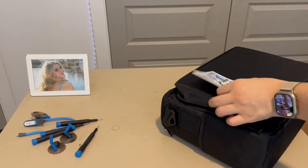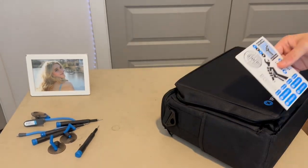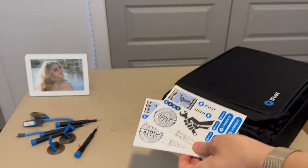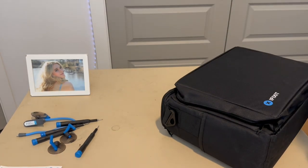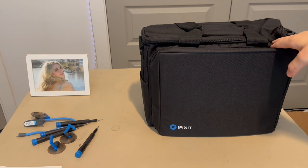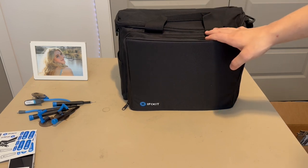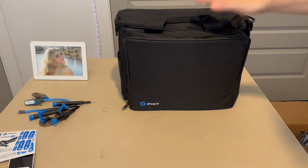I actually have a lot of iFixit stickers from over the years of using their tools. This kit weighs about 12 pounds, so pretty heavy. I want to show you guys what comes in the iFixit Business Toolkit. It was $300 on iFixit — pretty expensive but still worth it.